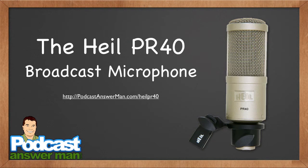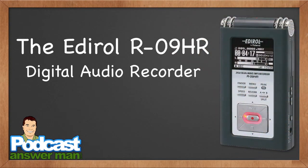Now I want to tell you about my favorite microphone in the world: the Heil PR40 broadcast microphone. If you are serious about podcasting, I highly recommend the Heil PR40. I have a free resource at podcastanswerman.com/heil-pr40. You can listen to that episode and hear me put that microphone side by side with other microphones — I highly recommend you do so with headphones on.